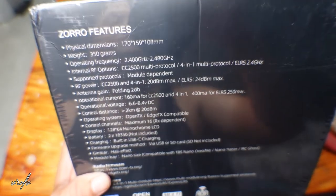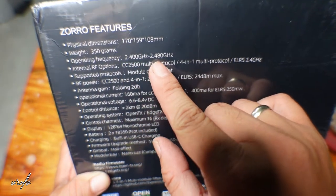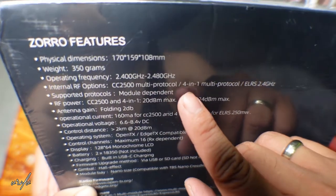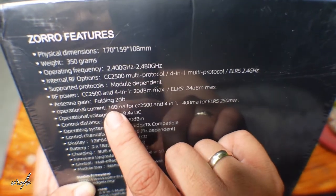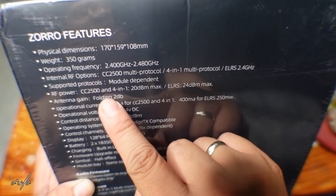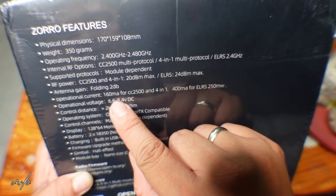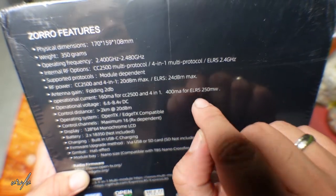Let's look at the features of the Zorro. The weight is 350 grams, it supports 2.4 to 2.480 GHz. You have different options for your radio transmitter: CC2500, four-in-one, or ELRS. You can also add your own modules. The power is 20 dBm for the CC2500 and four-in-one, while for the ELRS it is 24 dBm maximum. The antenna gain is around 2 dB and current is around 160 mAh for those two configurations, meanwhile 400 mAh for the ELRS.